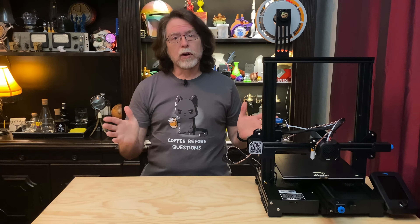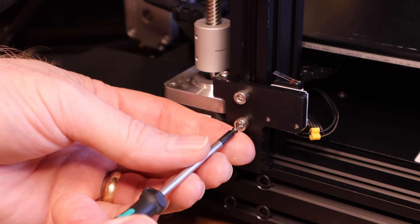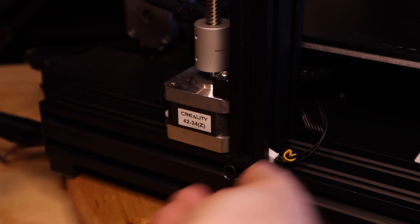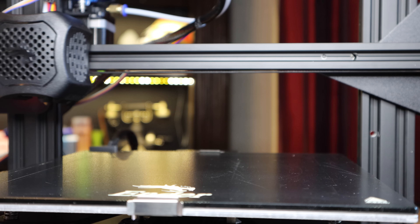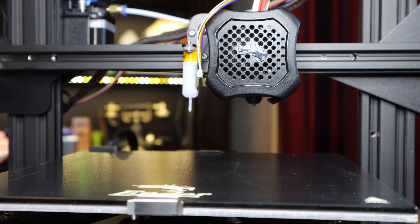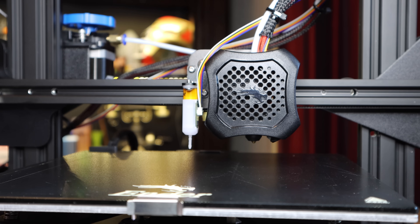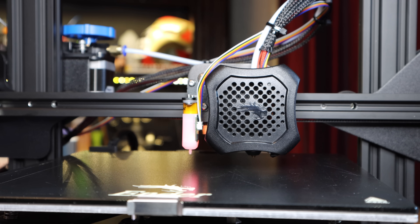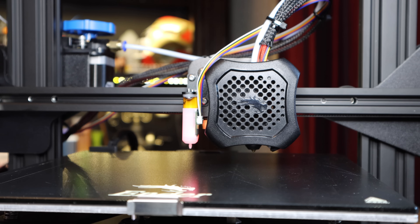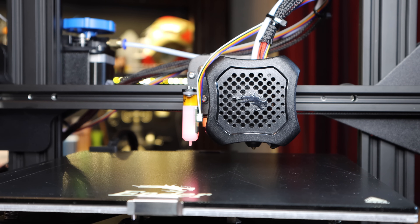Now that the BL-Touch probe is installed, it's time to make use of the new probe and the new firmware. Since I installed the BL-Touch firmware, the Z min stop switch is no longer being used, so I'm going to remove it and tuck the connector in. With the BL-Touch, when you select Auto Home, the X and Y axes home as usual, but then the printer moves them to position the nozzle over the center of the bed. Then the nozzle moves toward the bed to home the Z axis, and when the probe triggers, it backs up and then comes back down slowly for a more accurate reading. When homing the Z axis, it probes the center of the bed — if X and Y stayed at zero, the probe wouldn't be over the bed's surface and the nozzle would crash into the bed. Also, once the Z axis is homed, it moves up 10 millimeters — I don't know why.